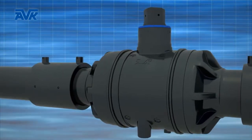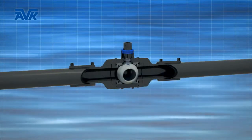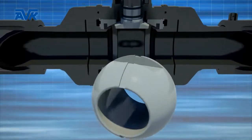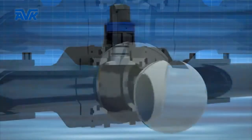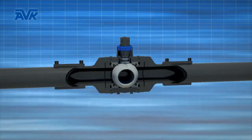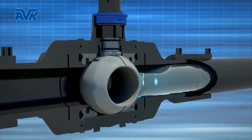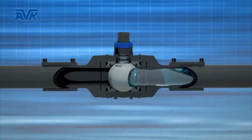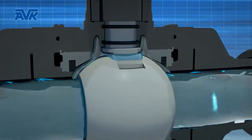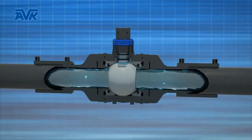The AVK PE ball valves are perfectly suitable for drinking water applications. The ball has a machined groove specially designed to let water flow through and around the ball. This flushing system avoids any standing water and guarantees a continuous flow of fresh water.